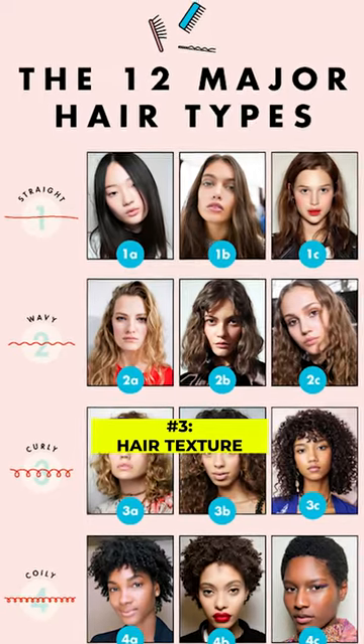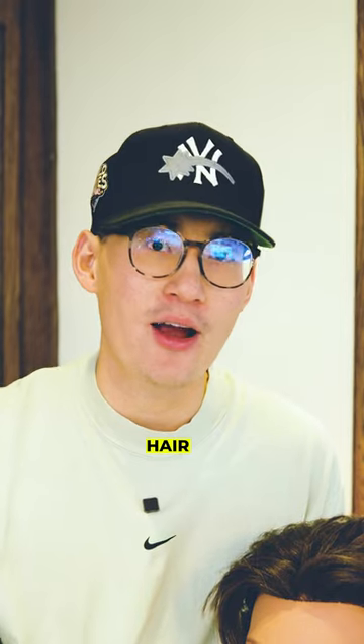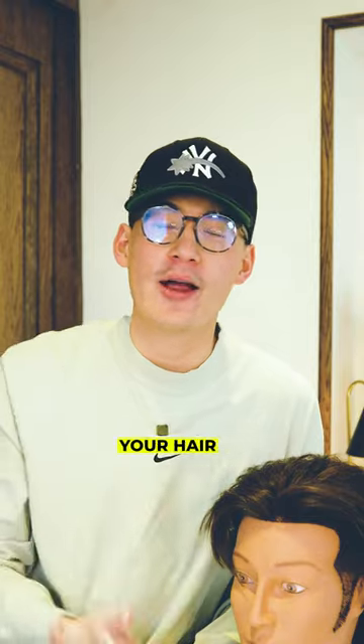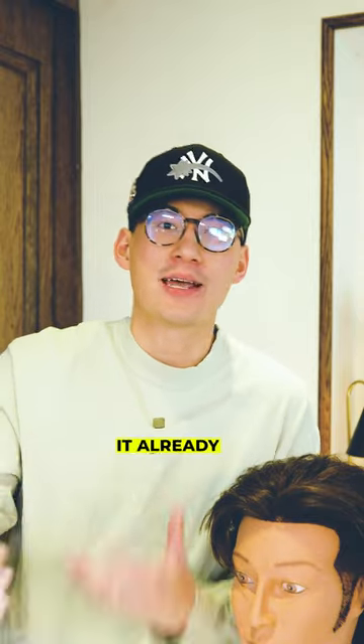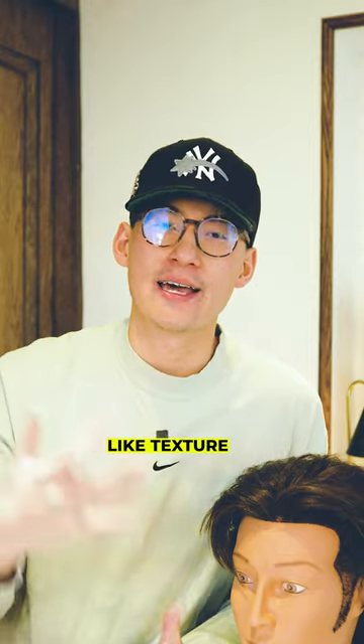And number three, your hair texture is going to be super important. If you have very straight and fine hair, understand that it's going to take a little bit to get the look. Now if you have wavy hair, you're good — your hair has that wavy texture that looks like it already has flow by itself. Middle parts are going to look the best when there's a wave-like texture to it.